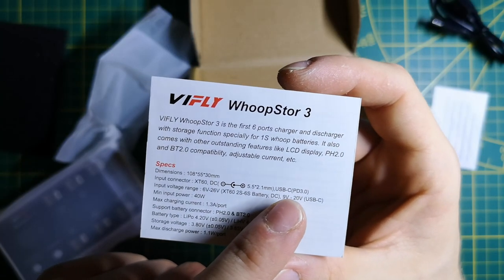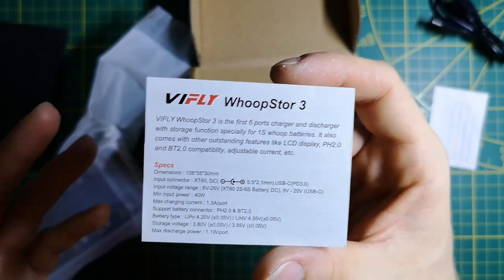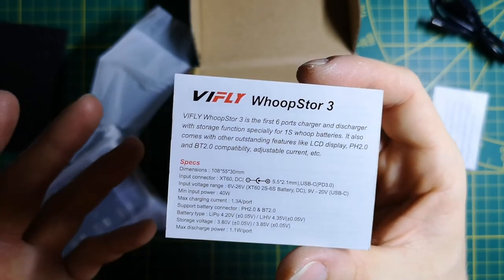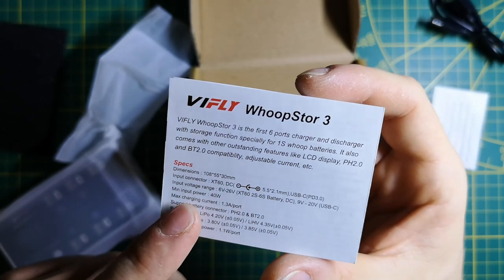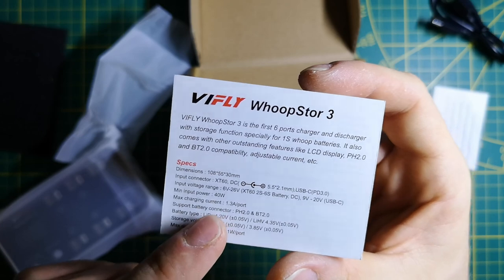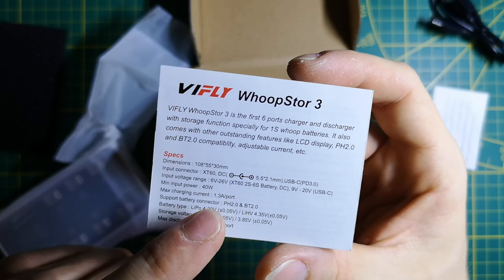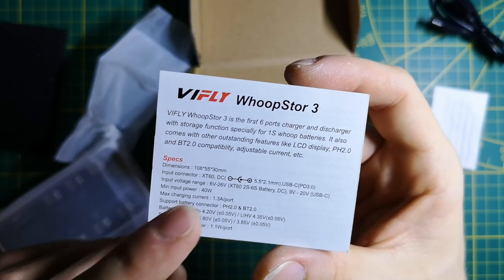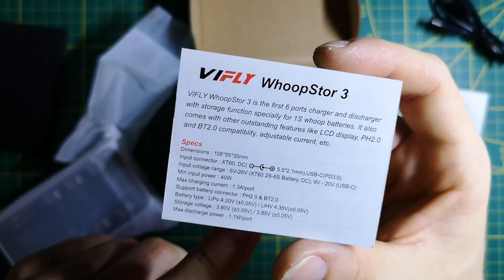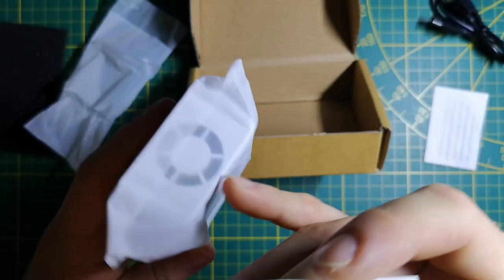It also supports Power Delivery 3.0, which is pretty nice — we can use it with a USB-C laptop charger adapter, for example. We have 40 watts of charging power, which is a lot more than version 2 where 0.9 amps was the max. Charging bigger specs will be a lot faster.